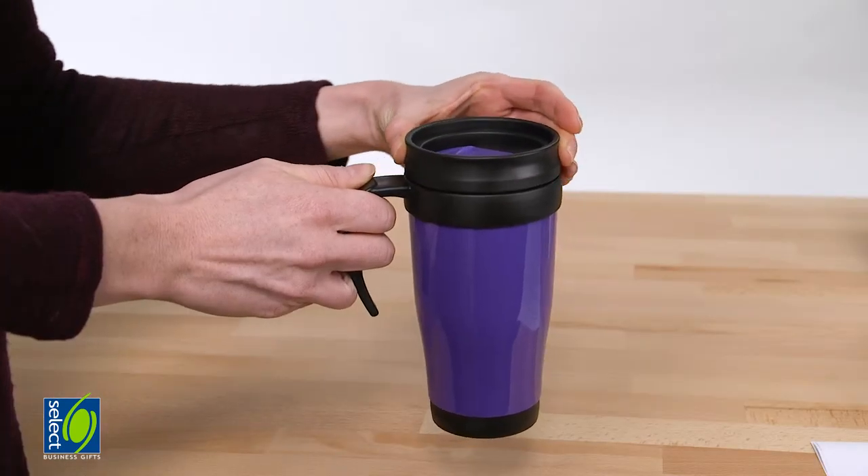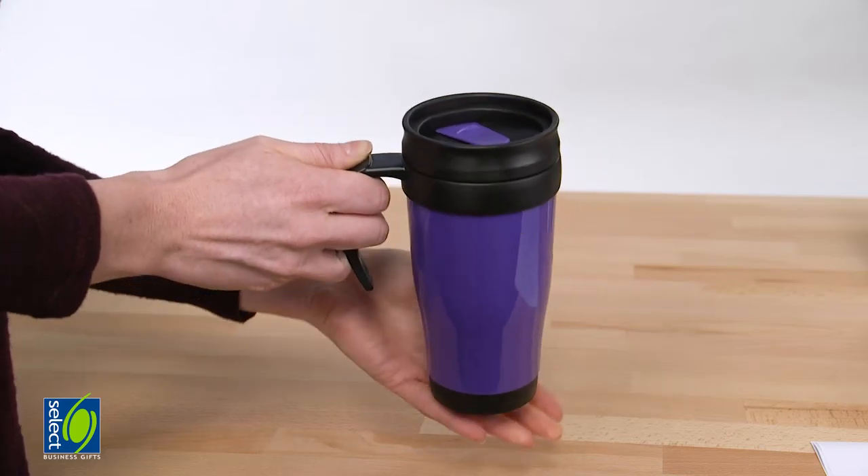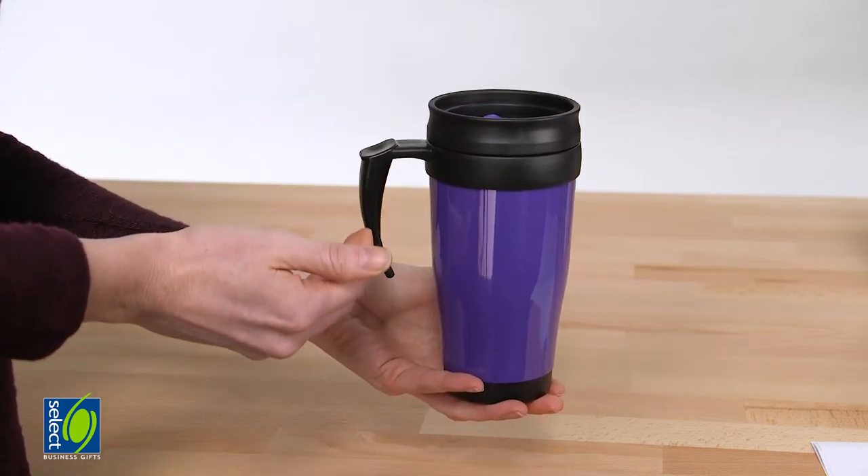It comes in a wide range of colours carried through to the sip cover that contrast with the black handle, lid and base.